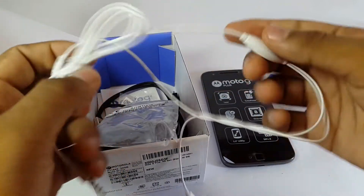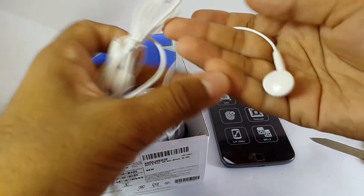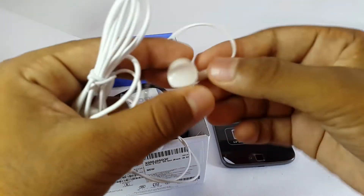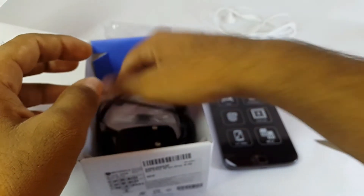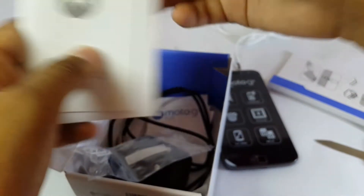Here is a headset. Let's see if it's improved or not — no, it's looking similar to the previous one, it's not improved. Here are some manuals.